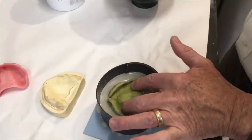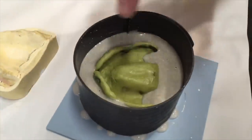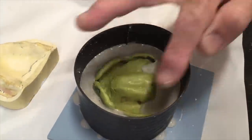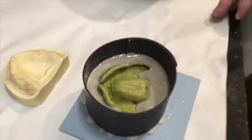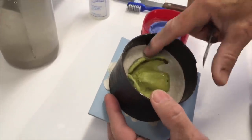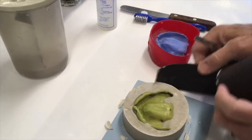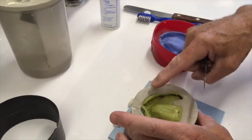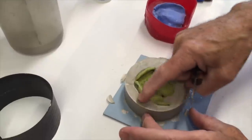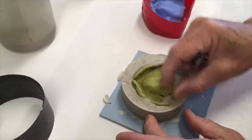Make sure you're not off to the side. If it's going to run in the back like it will in a lower, just let it run in — we're going to remove that before we pour it up. Now this is fully set; it took about five or six minutes but it's set enough to work with. I'm going to peel that magnet off. Basically I want to refine this land area down to my blue line, exposing the amount of periphery that we want to see in our final denture.